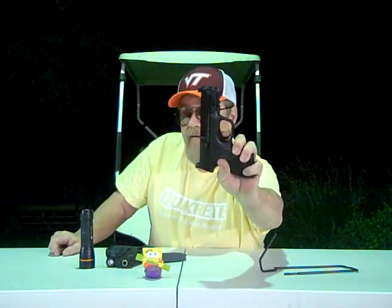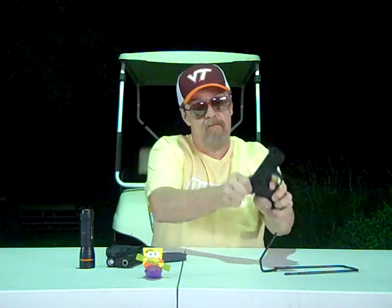Let's go ahead and try out the trigger on here — we'll do the trigger pull and reset. There's a lot of racket in there. I hit the wall, and after the wall it's not too bad. Now let's do the reset. There's a very faint click, but I could not feel it with my trigger finger. You want it audible and tactile — you want to be able to hear it and feel it. You can barely hear it, but you cannot feel it.